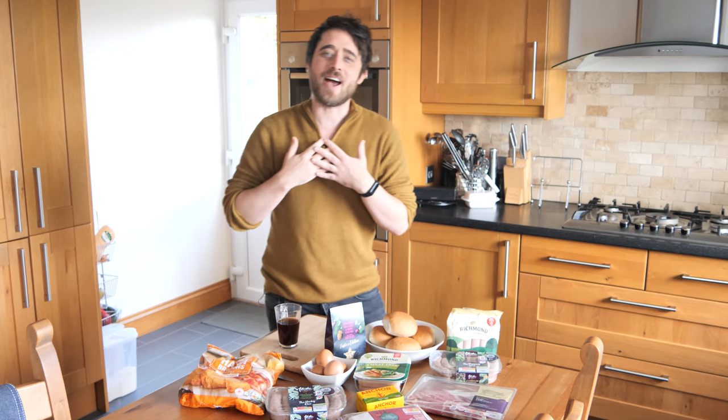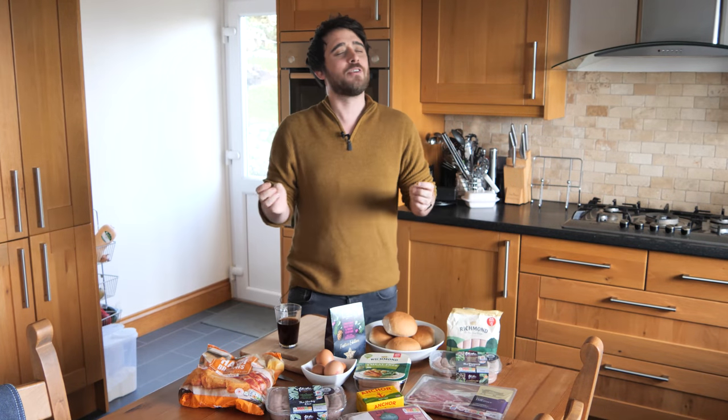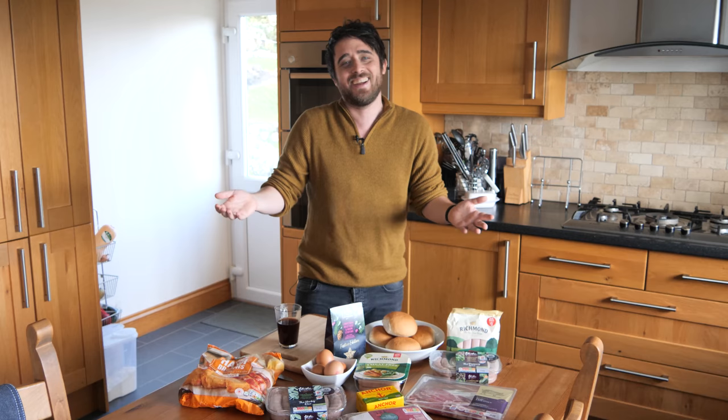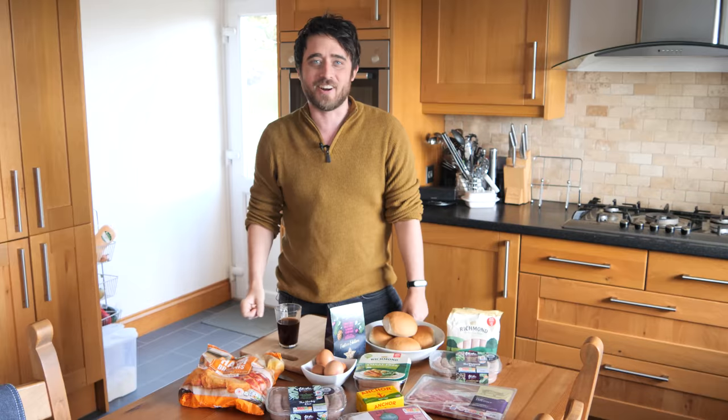Hello and welcome to Travel Beans. I'm Alex and behind the camera is Emma, and we all know that British food is cherished the world over — and it's obvious to see why. So today I'm going to show you five British foods that you absolutely must try.